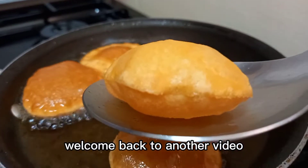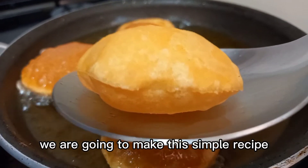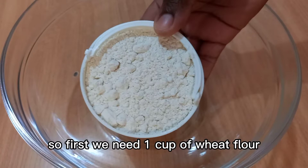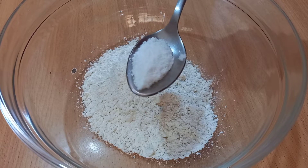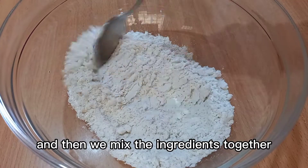Hello there, welcome back to another video. In today's video we are going to make this simple recipe, so stay tuned. First we need one cup of wheat flour and one tablespoon of salt, and then we mix the ingredients together.